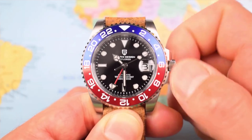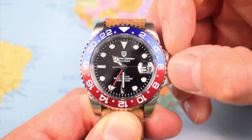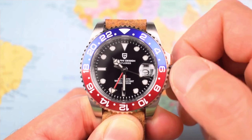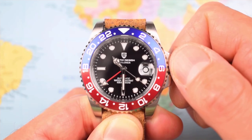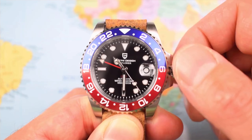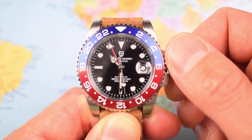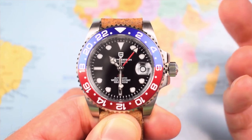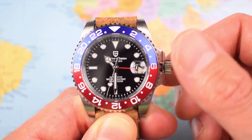If you unscrew the crown to the first position, the movement can be manually wound by rolling the crown forward. Pull it out to the second position — roll forward and you control the date, roll it backwards and the GMT hand is fully independent. So it isn't slaved the way the Vostok GMT was, and it doesn't only click forward half an hour at a time like the ETA 2893s in the Christopher Ward and the Zeros that I reviewed. To that end, it's really not that bad.